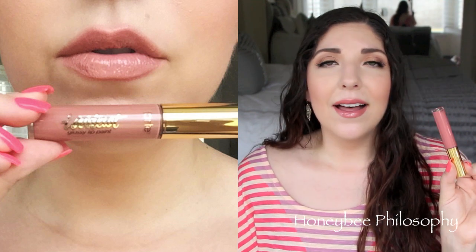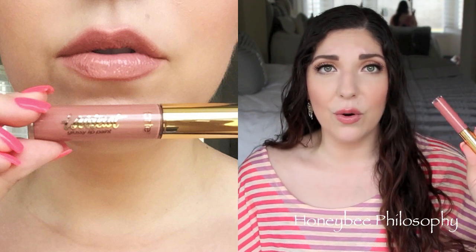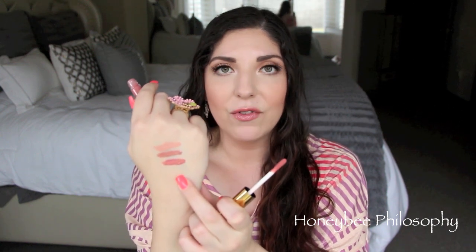The next color is Goals — that's what I have on my lips right now, and this is my most worn out of all nine shades. I love it so much; it's going to be in my April favorites. It's an absolutely gorgeous, wearable color with a little bit of a coral undertone, but it's more of a nude and works so well with so many different looks.